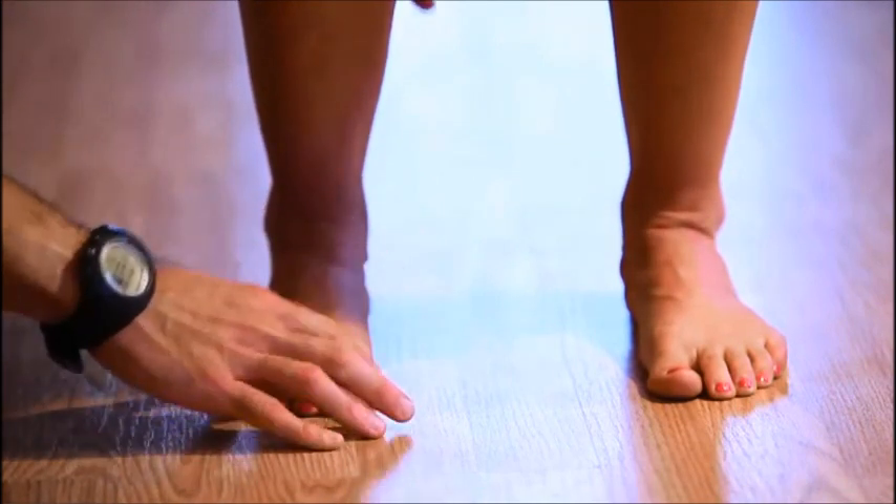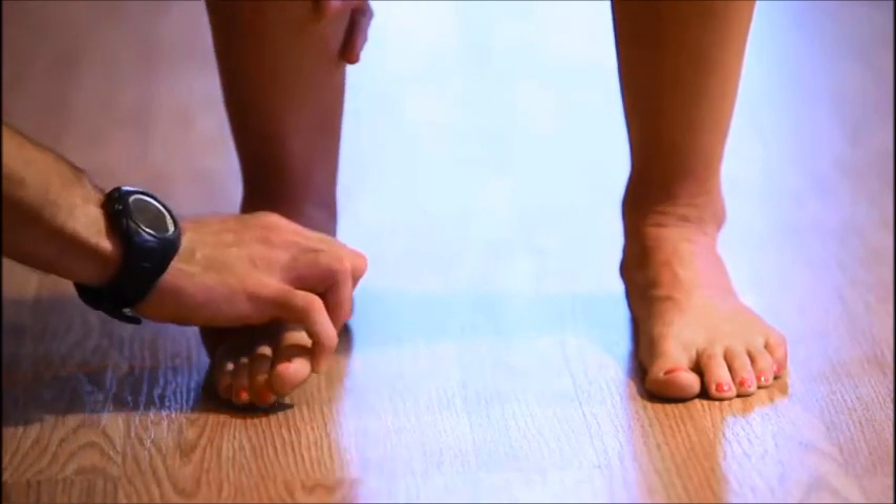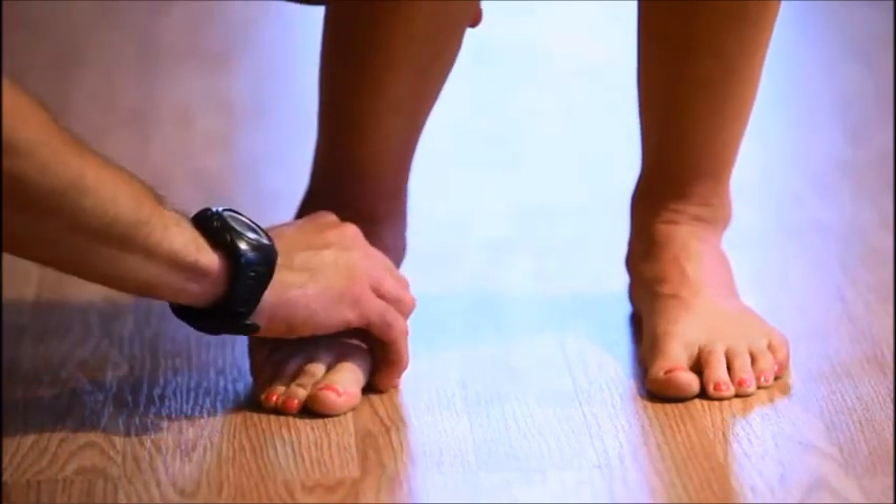So if you lack the ability to roll forward from the ankle or at the ball of the foot, what you're going to find is the foot tends to either roll off the outside or spin off the inside.